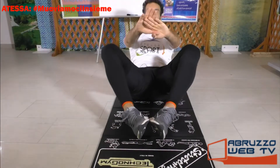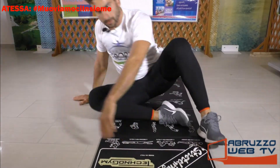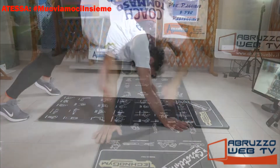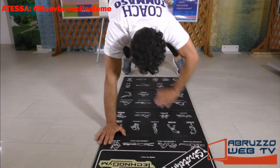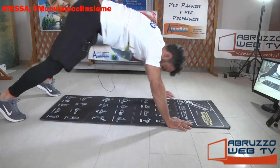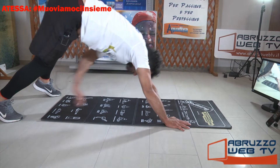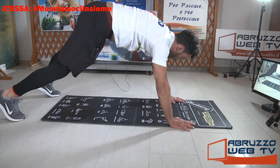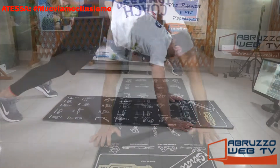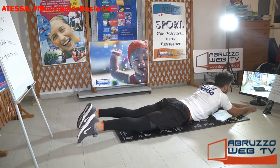10 secondi. Plank, braccia distese, gambe distese. Mano destra caviglia sinistra, mano sinistra caviglia destra, via. Vai raga, dai che ci siamo. Ancora. Vai giù, iperestensione. Siamo quasi ragazzi, vai.